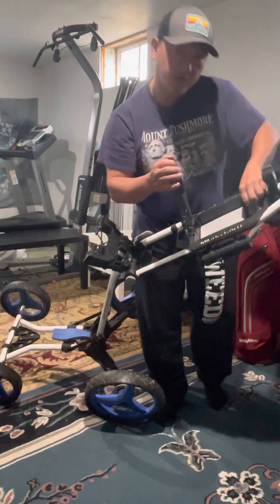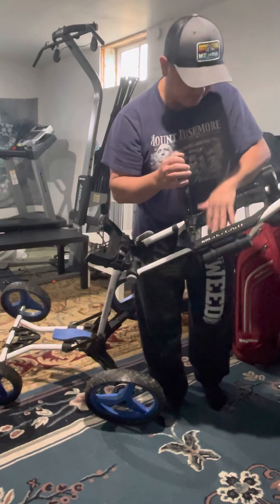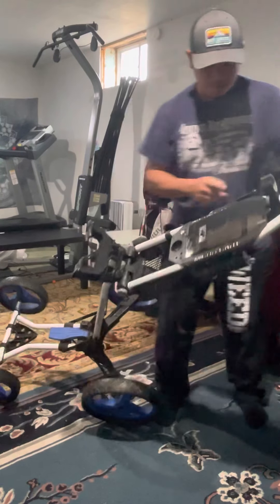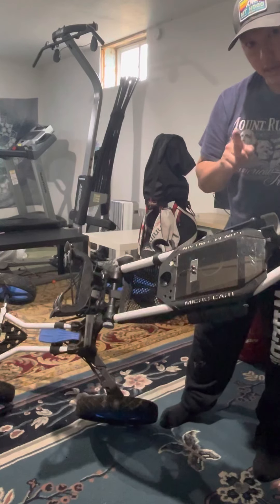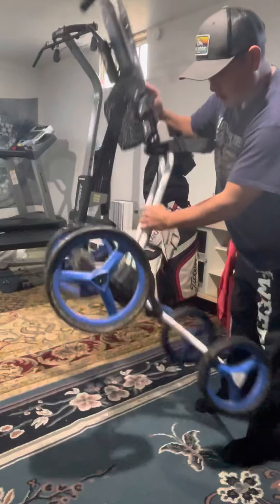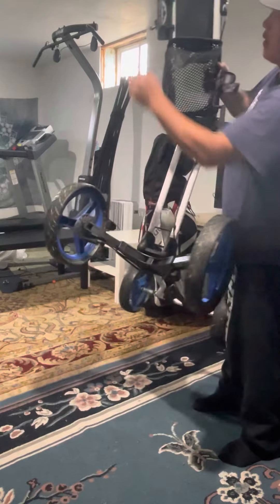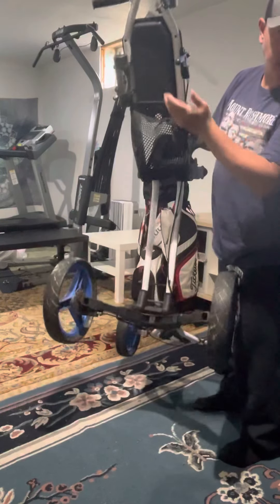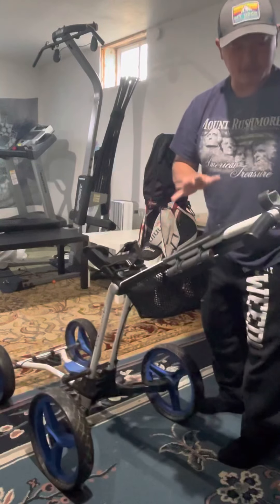There's a little rubber piece sitting here that's supposed to be taped down, but the tape doesn't stick very well so I had to wrinkle it myself. There's a lever right here that locks it — there's only one lock on this cart, and it's a pin that goes right into this wheel. It works fine as long as you're not on a hill.